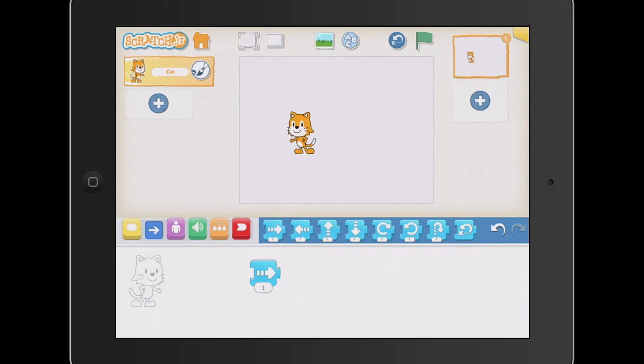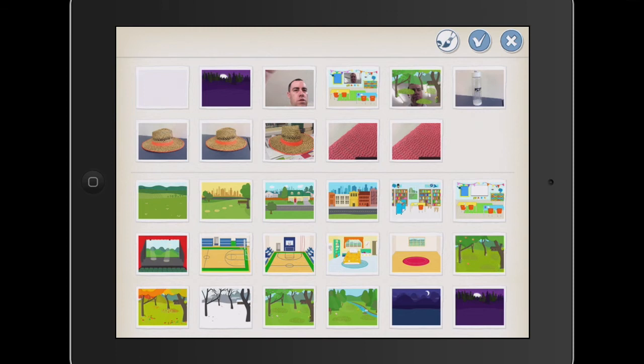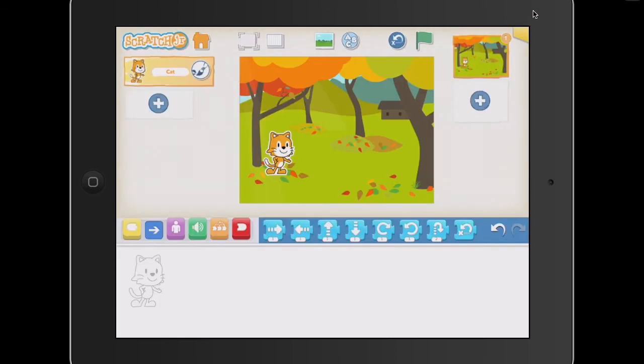After we've allowed our students to explore the concept of moving, we're going to give a little bit of a storytelling scenario. I'm going to press the home button and start again, and move my cat. The first thing we're going to do is drag in a background — this is a new block we're going to teach our kids. At the top here we've got our setting the scene option. Teach your kids to bring in a scene. I'm going to bring in a park theme. When I press the park, I need to press the tick box. And all of a sudden we've got our little cat here with a background and a setting the scene.